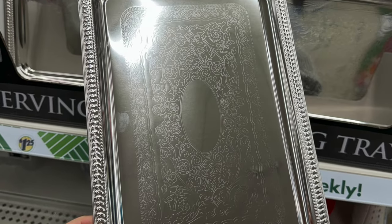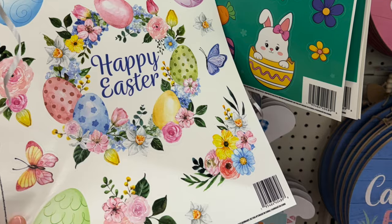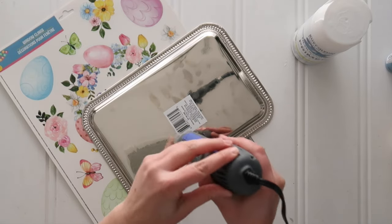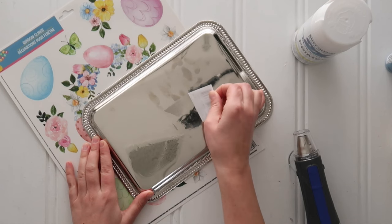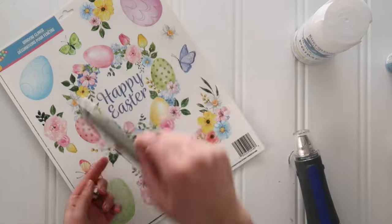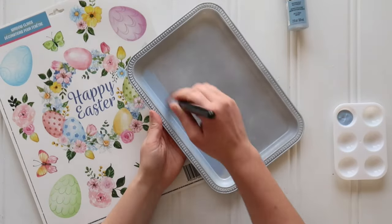Grab a silver serving tray from the party supply aisle as well as a sheet of seasonal window clings — I grabbed these Happy Easter ones. Use your heat gun to peel the label off the back of the serving tray, because we'll paint both sides for a more finished project. Take everything outside and give it a coat of white spray primer on front and back — it doesn't have to be perfect coverage, just something for your chalk paint to stick to.